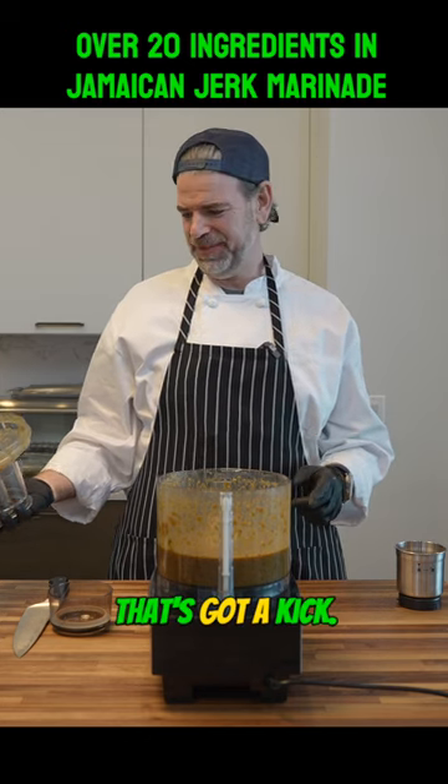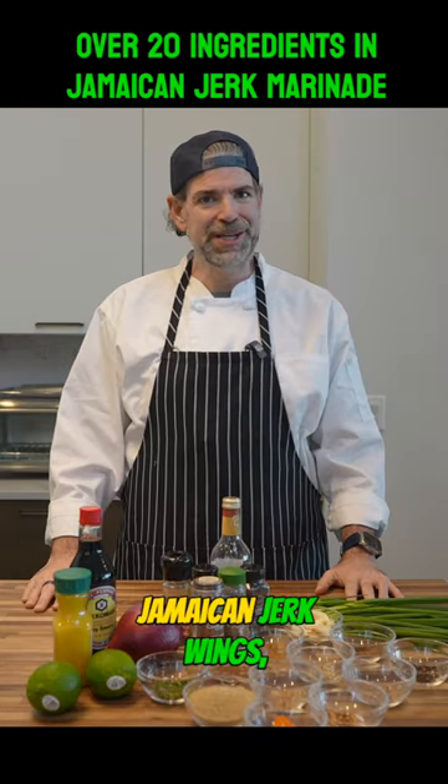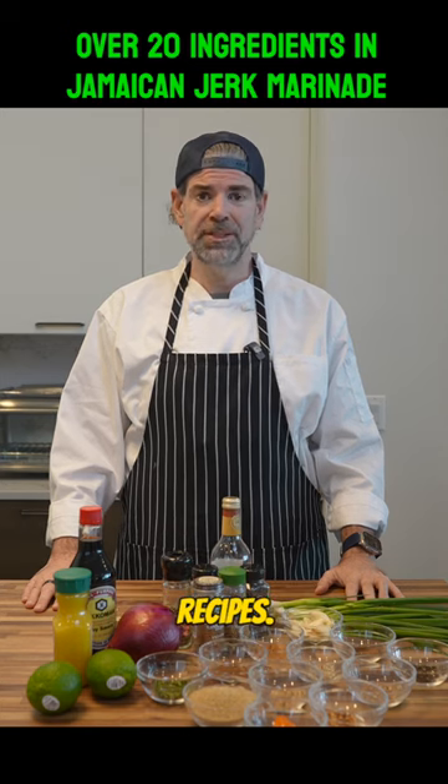Wow, that's got a kick. Today we're making Jamaican jerk wings, one of my favorite recipes.